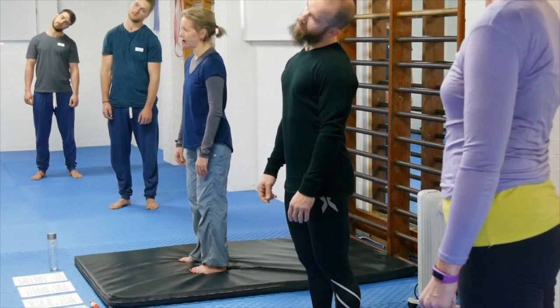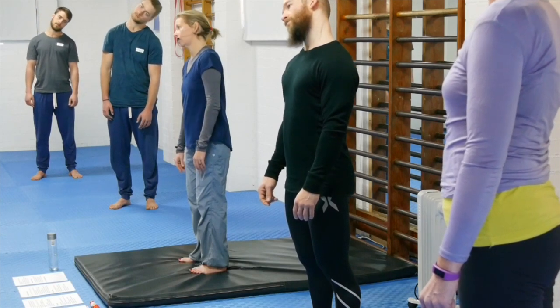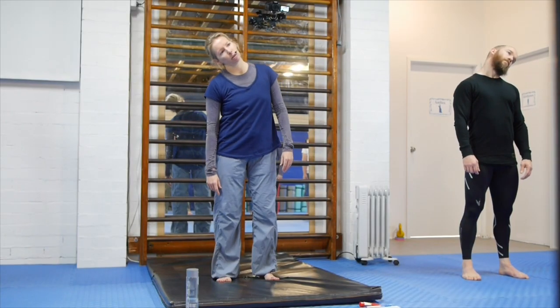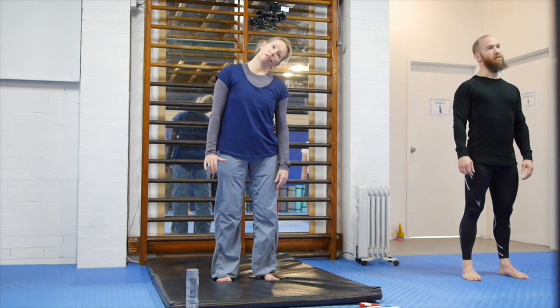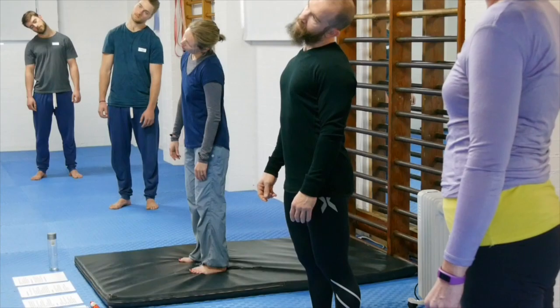Any noticeable left-right difference in this neck movement? If it's a very strong movement for you, let the shoulders move around a little bit — you don't have to keep them really strongly pulled down. Conversely, if you want a stronger sensation, you can actively pull the shoulder that you're bending the head away from, down. Everything is scalable.